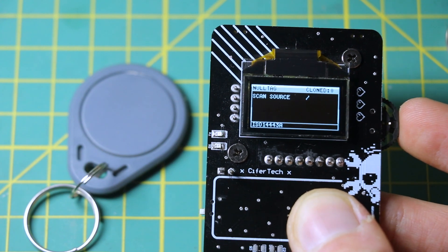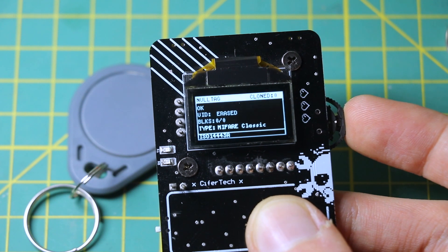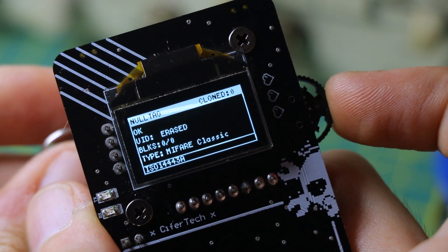EraseCard does exactly what it sounds like — it wipes a writable tag back to blank state. It works best on MIFARE Classic tags and it's super handy if you're reusing test cards.